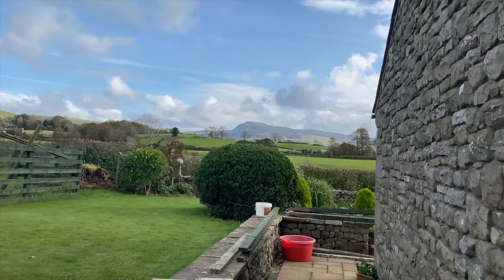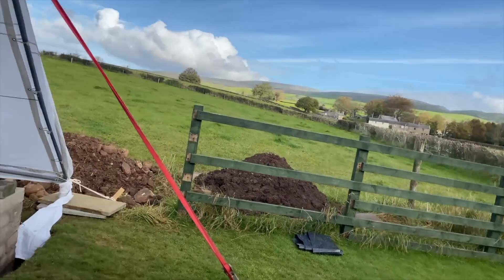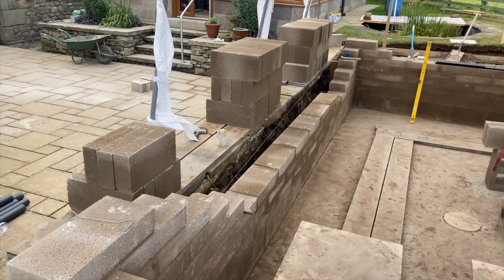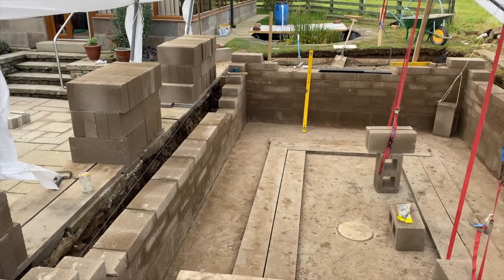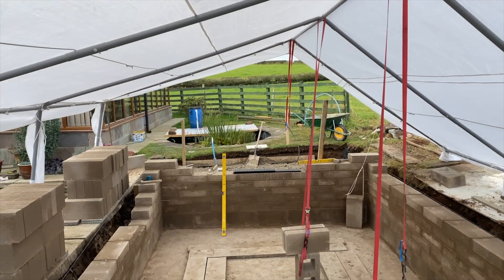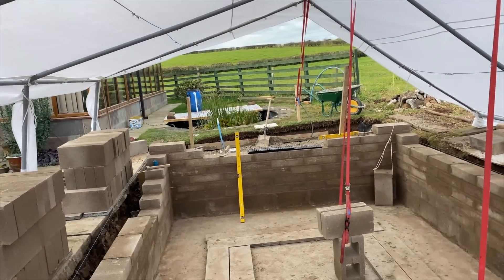That's not a bad view — absolutely amazing up here. So right there's the pond; you can see the bottom drain with a cover over it in the middle. At the front there's going to be a window. So let me go over the dimensions again: it's 5.5 meters by 3 meters and it's going to be 1.5 meters deep. We've just been talking about where the skimmer is going to go.